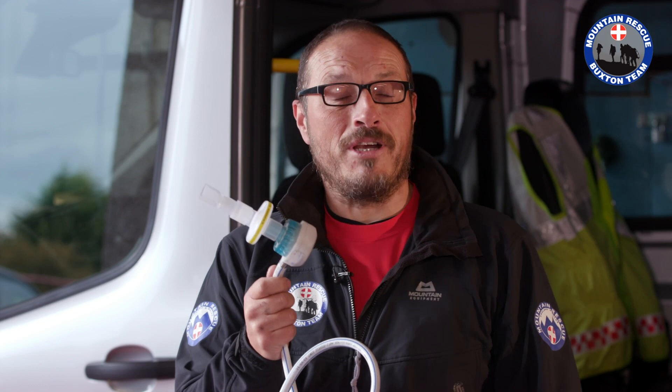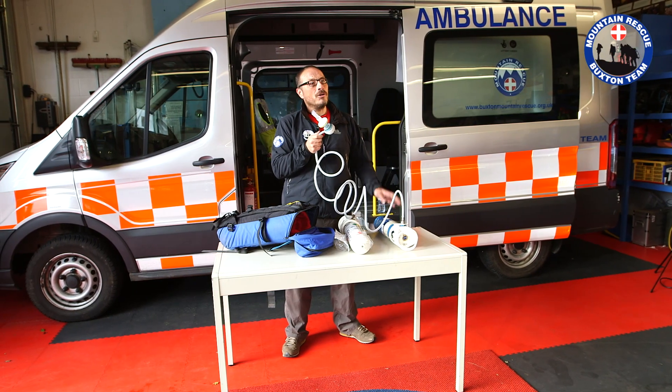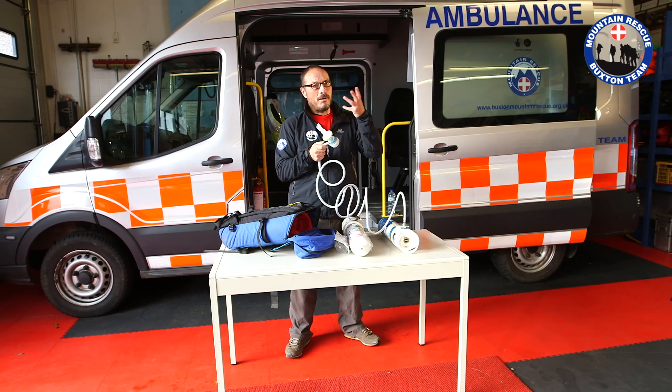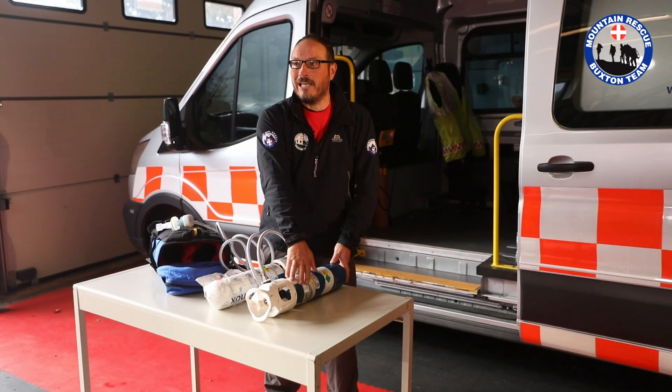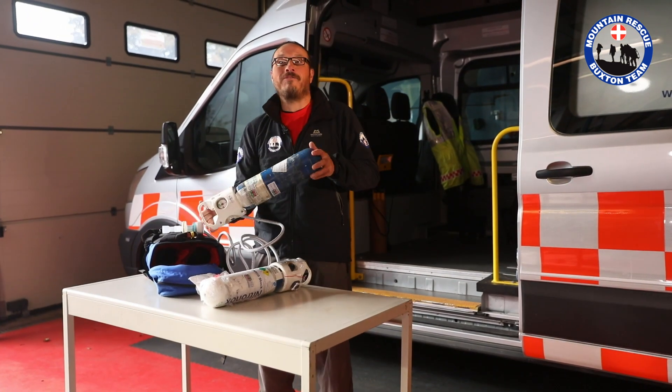Also, peculiarly, if the casualty has been diving recently, we don't want to give them this, because as I said, it contains nitrous oxide and the nitrogen in this process could cause problems to someone who's already got nitrogen in their blood from diving. Another precaution: it's a mixture of oxygen and nitrous oxide and those two gases can separate out in the liquid phase in the bottle. So we have to ensure we give it a good shake, and we have to be particularly careful about keeping the bottle warm if we happen to be out in the winter.